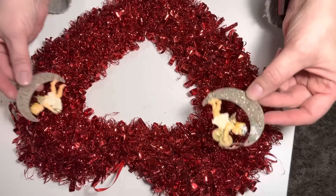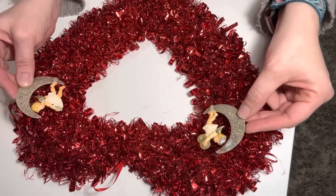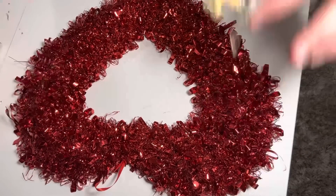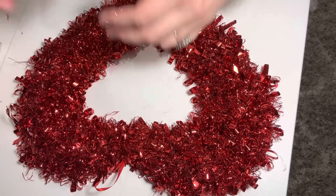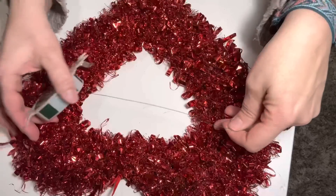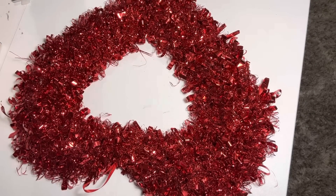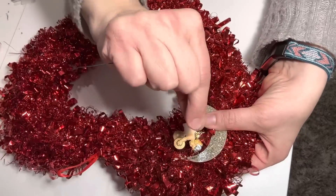I'm going to attach them to this wreath with floral wire so it doesn't damage them at all. I'm pretty sure they're pretty old — they might be made of celluloid — so I definitely don't want to damage them. I thought they would be really cute on a wreath for Valentine's Day. All I'm going to do is wire them to the wreath using floral wire, just like I did for the Santa wreath.